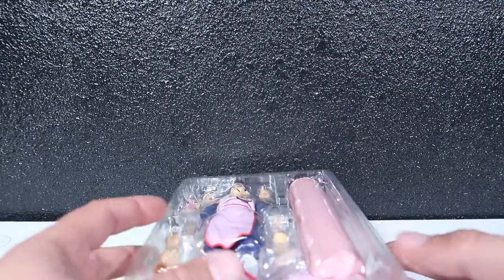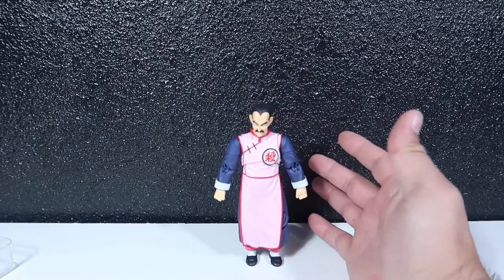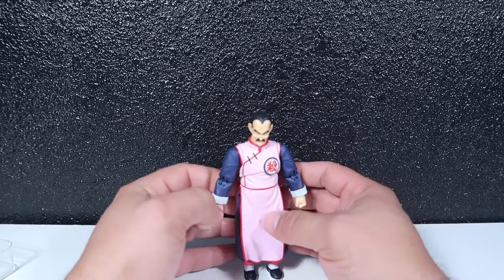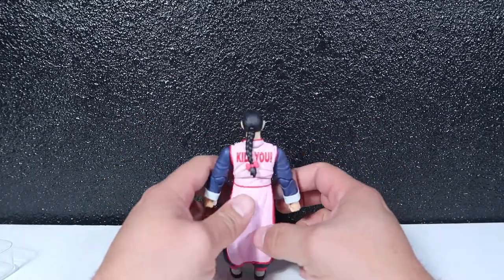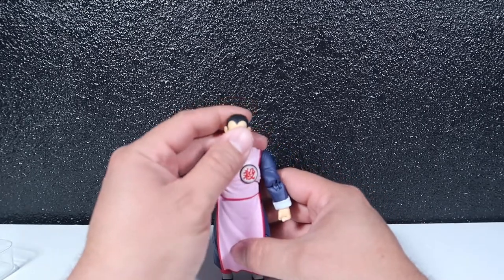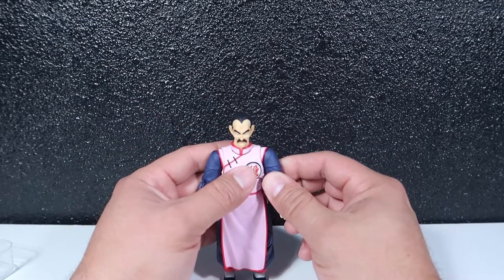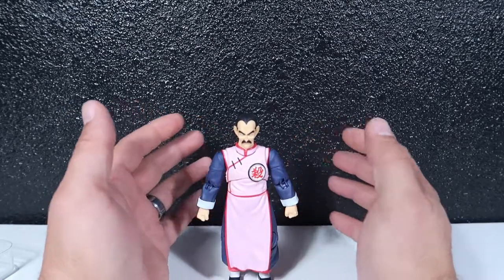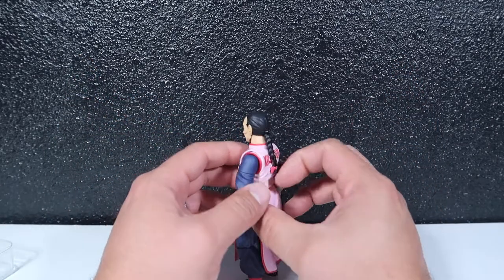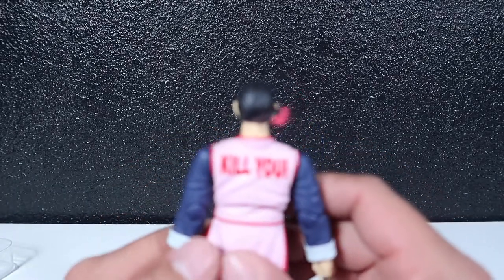Let's open up Mercenary Tao. Here he is — he is one of the shortest characters. I didn't think he was going to be this short when I first saw him, but he is accurate in size. According to others, he is to scale with the other characters. But he will kill you.